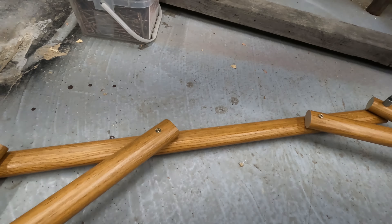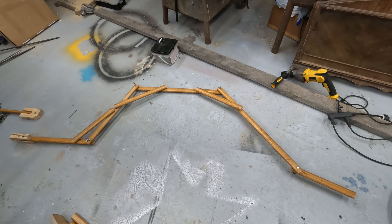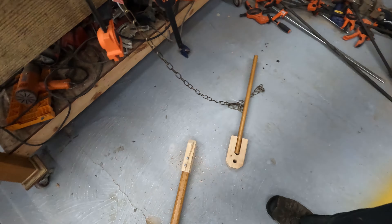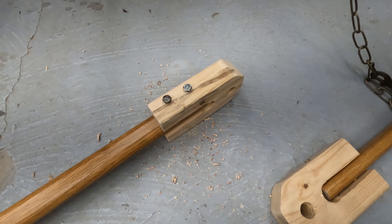I got the leg reinforced temporarily, and honestly it will have reinforcements like this when it's done. I just put on one of the yokes — seems to fit.